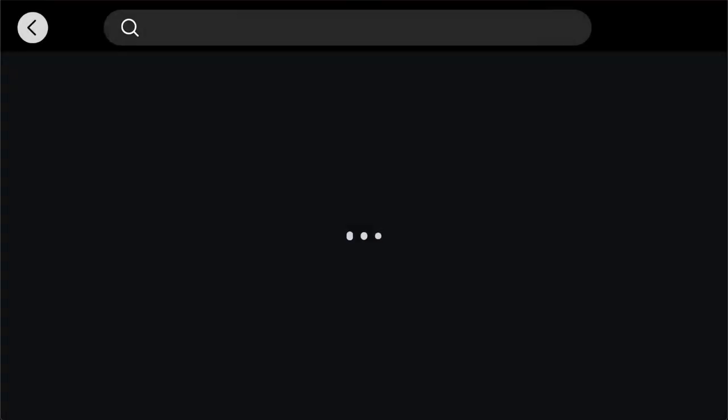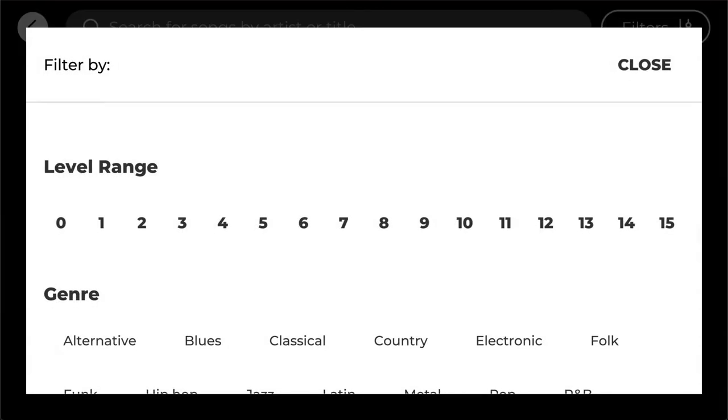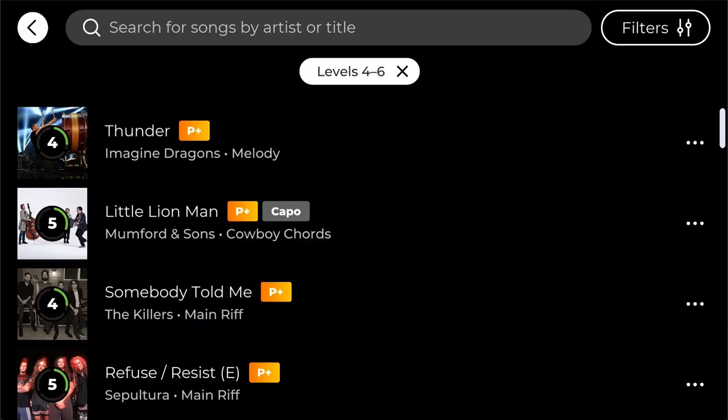When you select a song, try to select one that's not way too difficult for you. You can go to the search on the home page and filter out songs. For example, if you're on level five, you can select songs from level four to six and see what you find from there.